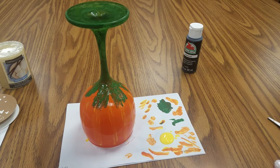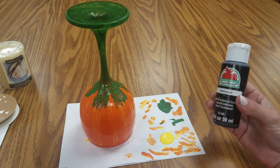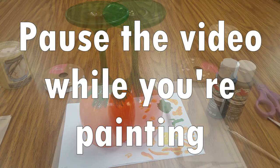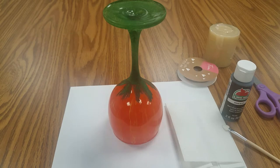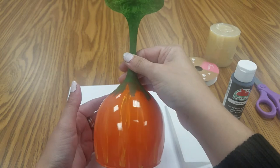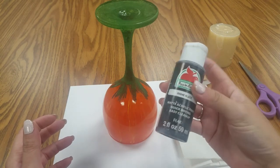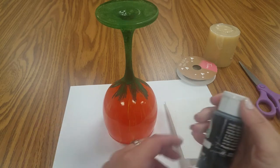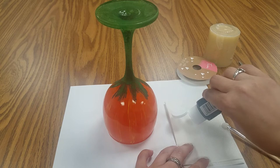Now you are going to need to let this dry again for a while, and then we are going to come back and use our black paint to add the eyes and the mouth. I'll show you what to do with the twine as well. So we are back with our dried wine glass. You should be done with your orange, yellow if you wanted to add it, and the green. Now you are going to need some black paint. I am just using plain black Apple Barrel paint. You can use chalk paint if you want — give it a little different look — or yellow if you want to make him look like he is lit from the inside. But I am going to be using the black.